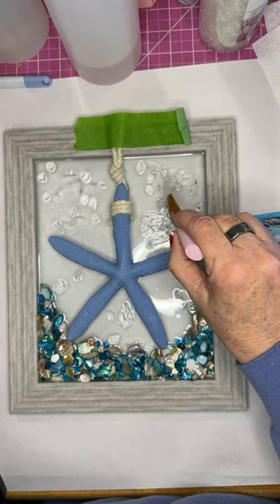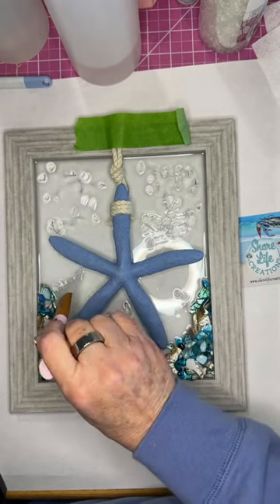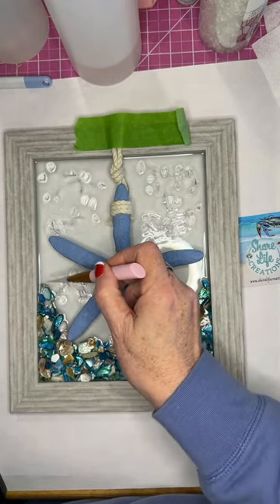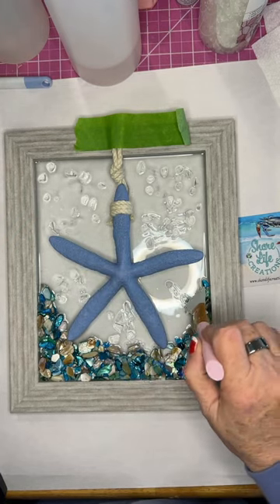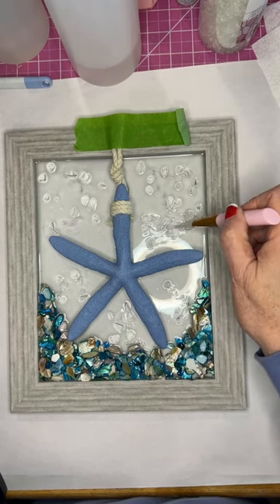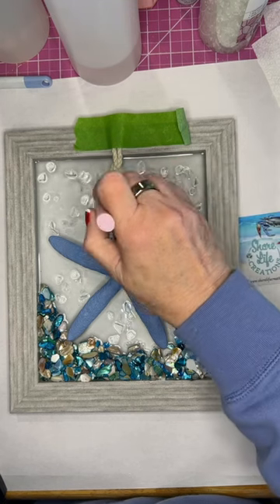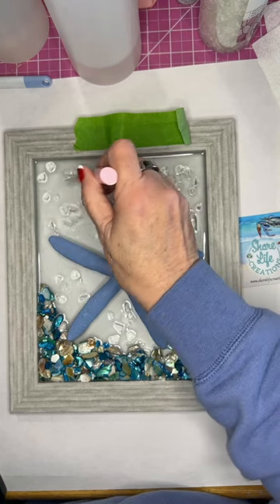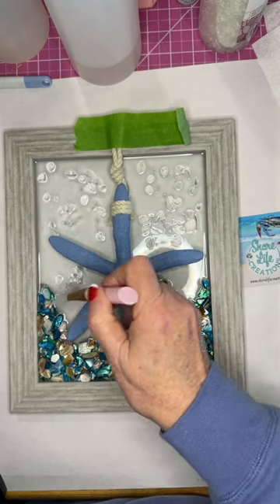I moved my clear glass around and added a few more pieces in some spots that were a little empty. I think I hit it with the heat gun one more time before I put it on the shelf to dry. Again, you need to let your resin dry 24 hours, and I usually let it dry 48 hours before I even think about shipping it out to make sure it's cured really well.